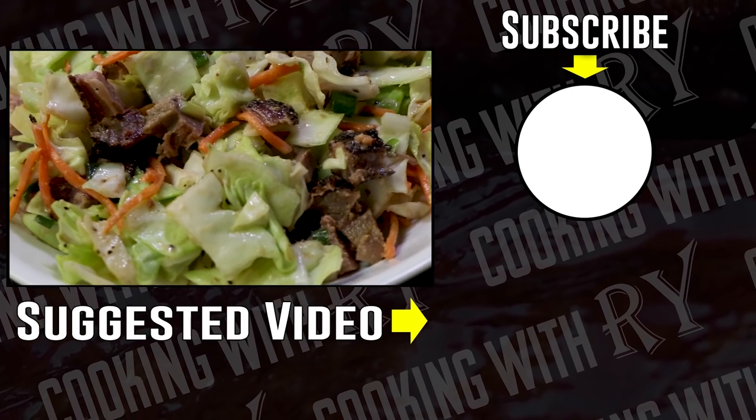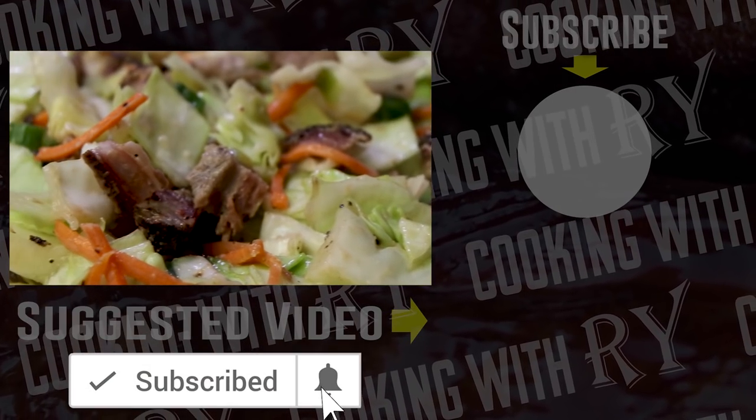Thank you so much for watching. I'll see you again soon.